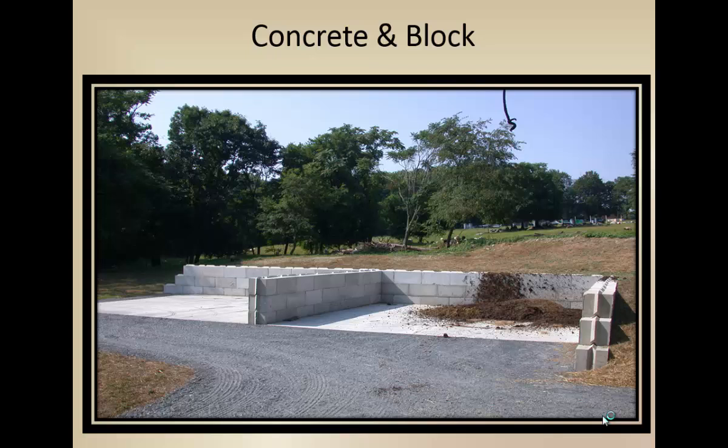Concrete block systems — this is a manure holding bin that they're just starting to fill. They actually compost mortality there; it's a butcher that has a lot of different livestock operations. They compost mortality on one side and manure on the other, and it has worked very well. That's right outside of New York City — a 100-acre farm in the New York City watershed in Westchester County.